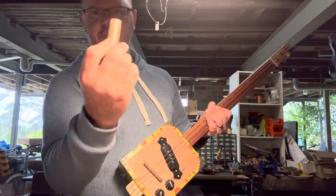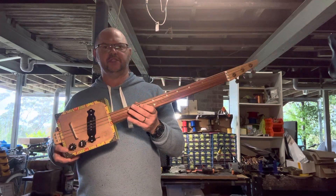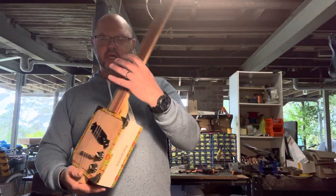So get your slide out, guys — that's where the blues is. If you want to play blues guitar, you need a slide guitar. This is it: the Rolling Thunder from Birdwood Guitars.